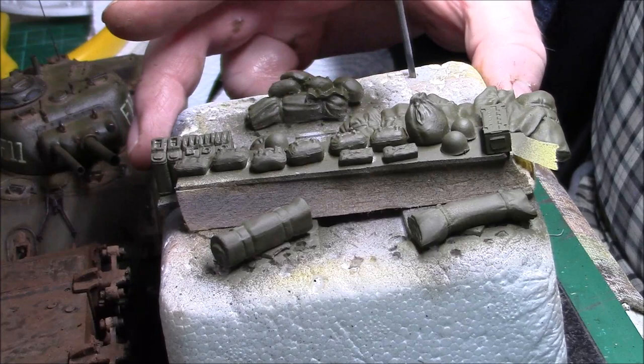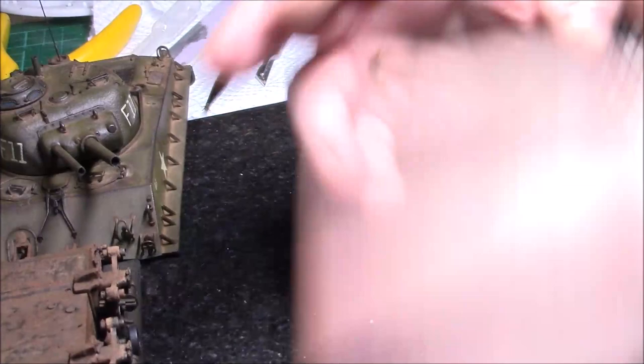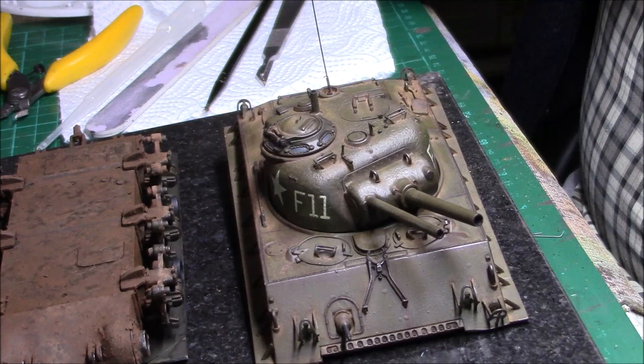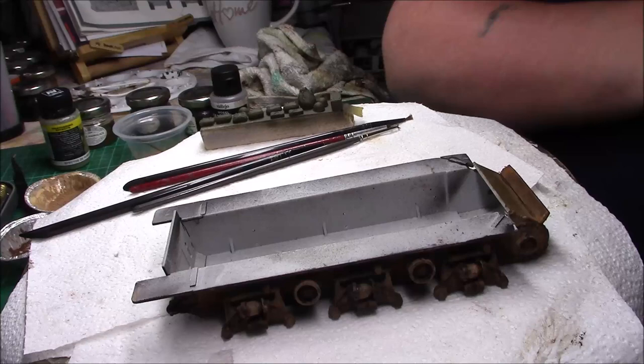Here's the storage — it all needs tying down. And then the dreaded tracks — once all this is dried and I've got the wheels on and I'm happy with it, we'll put the wheels on, the sprockets, and then I shall try and get the tracks on. If they don't work I'll have to cannibalize another kit. So I'll leave this here for now, let it dry, and when it's dry I'll come back and we'll go for the next step. This is Greg signing off — catch you soon.